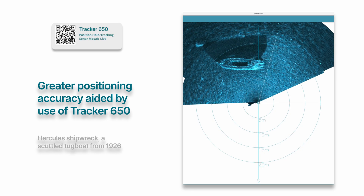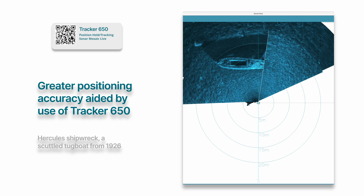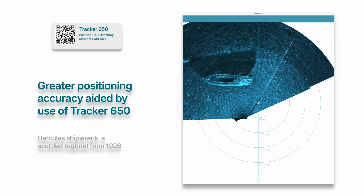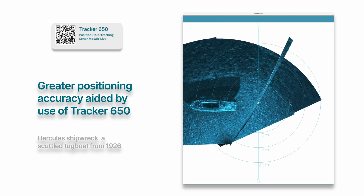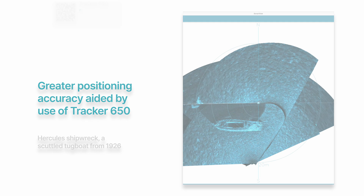In this final clip, I've also mounted a Cerulean Tracker 650 to the ROV. The Tracker 650 integrates seamlessly with the OmniScan to provide position estimates. While the OmniScan's Doppler mode is effective for most applications, if you're after more precise position estimates without reducing the imaging ping rate, this is the ideal solution.